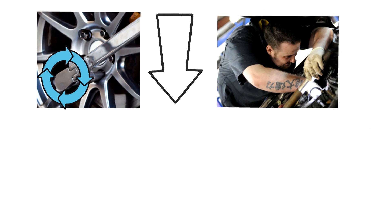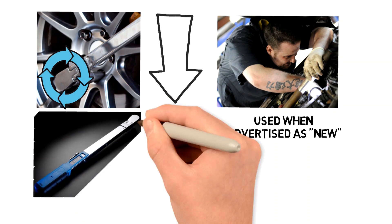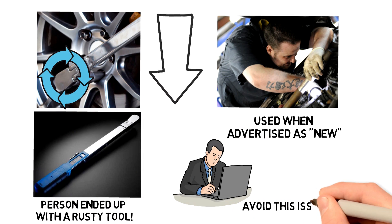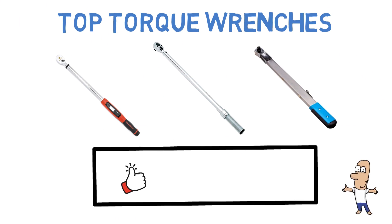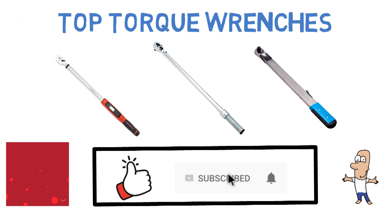Several owners have reported getting this tool used when advertised as new — in some cases it arrived covered in dirt or grease, and at least one person ended up with a rusty tool. Be sure to purchase from a reputable seller to avoid this issue. That sums up our top torque wrenches — we hope you enjoyed. If you did, please leave a like on the video and if you're new here hit that subscribe button. Until next time, have a great day.